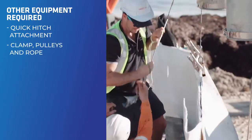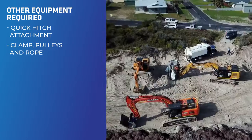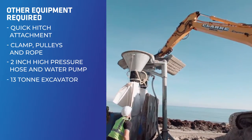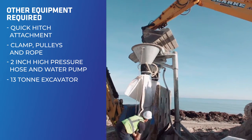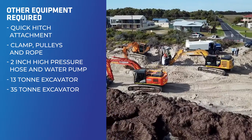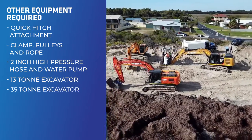You'll need a container lifting device consisting of clamp, pulleys and rope, a 2 inch high pressure hose water pump, a 13 tonne or similar excavator for filling the sand containers, and a minimum 30 to 35 tonne excavator for placement of the sandbags.